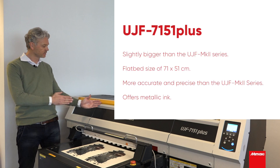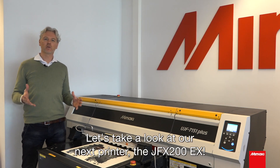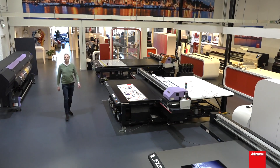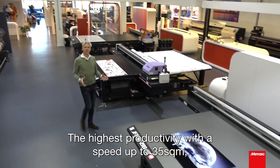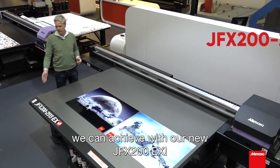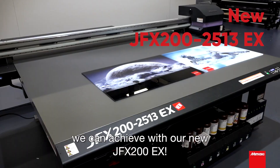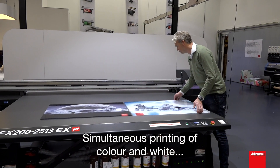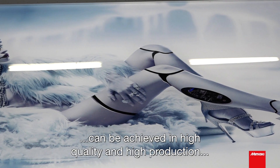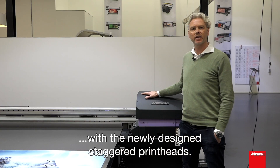Let's have a look at our next printer, the JFX200EX. The highest productivity with a speed up to 35 square meters we can achieve with our new JFX200EX. Simultaneous printing of color and white can be achieved in high quality and high production with the newly designed staggered print heads.